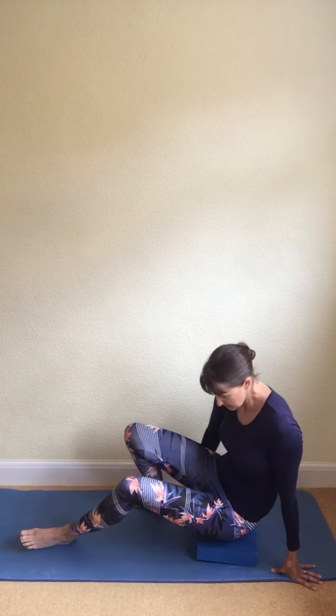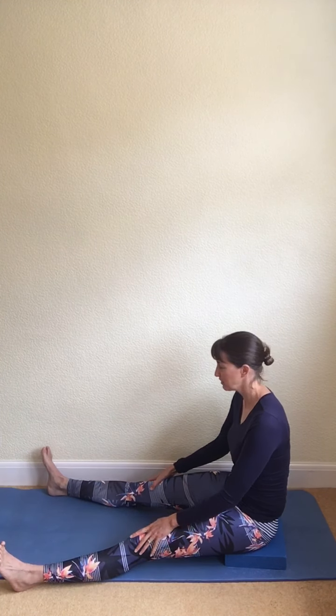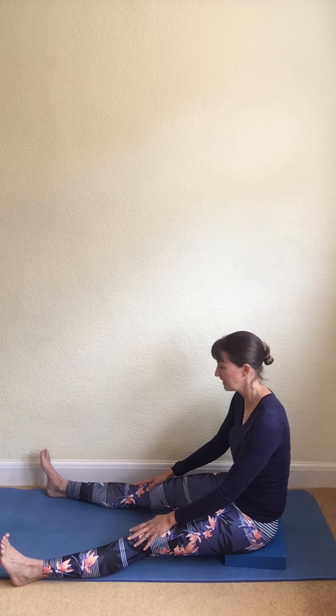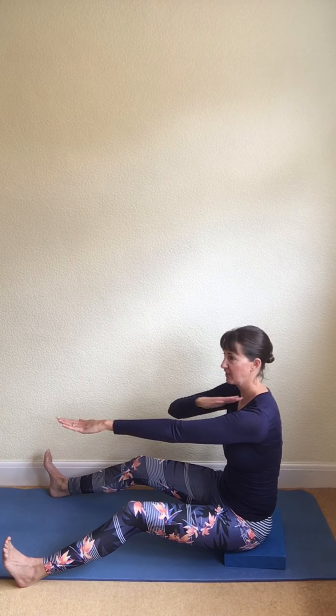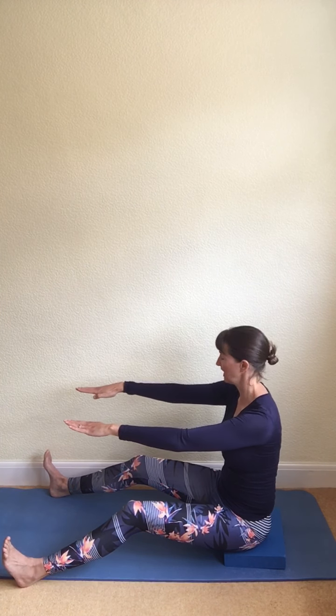Now let's try the same exercise but with straight legs — we're preparing ourselves for a more challenging exercise called the Saw. Stretch the legs out in front; you can have them glued together or in a V position, whichever feels better for your body. If you struggle to have straight legs and a straight back, soften the knees slightly — that should help you sit up tall through the spine. Reach the arms out in front, shoulder width apart, parallel to the floor, hands just a little bit lower than the shoulders. Relax the shoulders, lengthen your neck, draw the tummy to your spine.